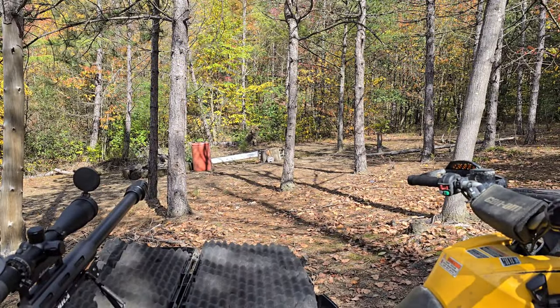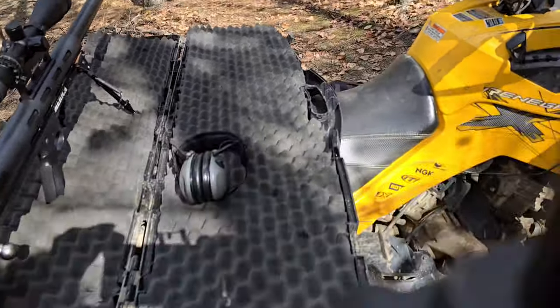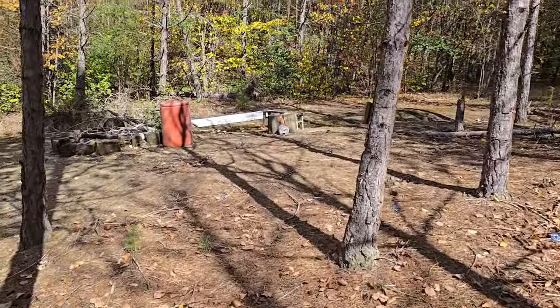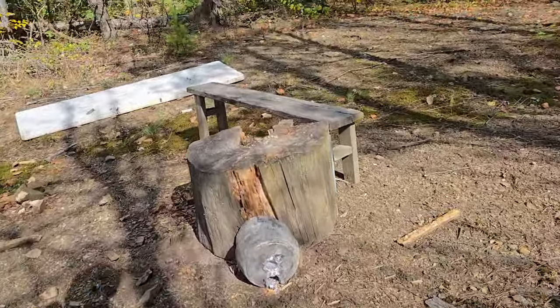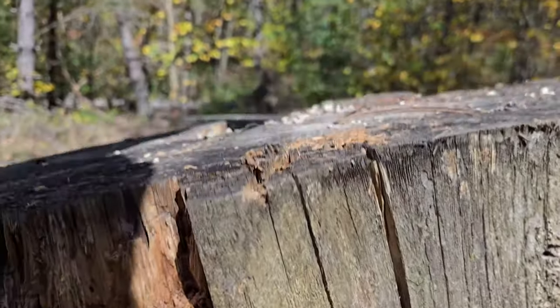Oh man. I don't have the gun sighted in for these rounds at all and she hit low. So we're going to have to do another shot for sure. But my god — that was dead nut center, she just hit low. That hole it put in there though... yeah, we're going to have to do it again.